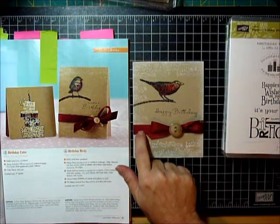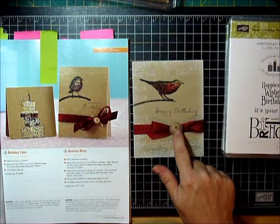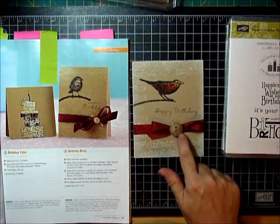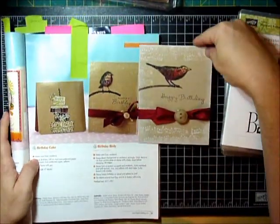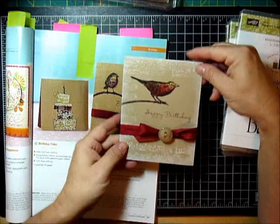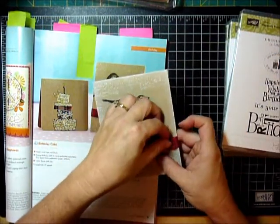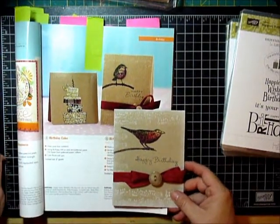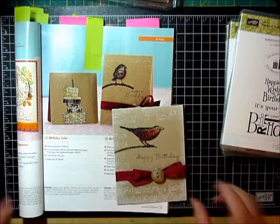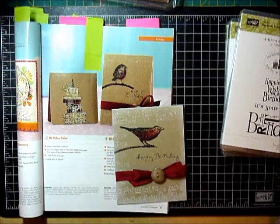I used a cherry cobbler seam binding ribbon, a crumb cake button, and some linen thread tied it on. And that's it. I think it captured it pretty well — I really like this card. I might play with this sort of image more now that I've done it here. I hope this inspires you to try your own and have fun with it. Whenever you see somebody else's that's maybe not Stampin' Up stamps, you can try to recreate it using what you have. We'll see you next time. Bye!